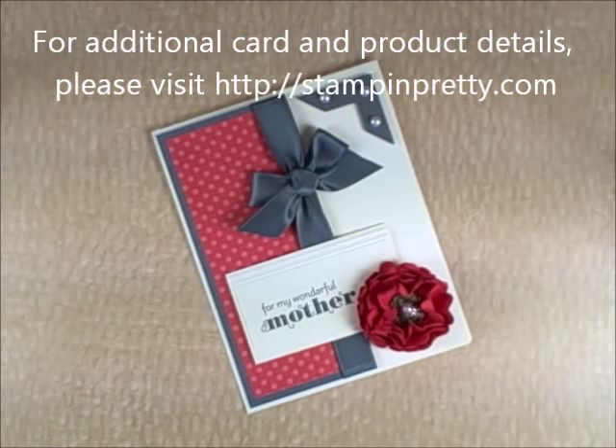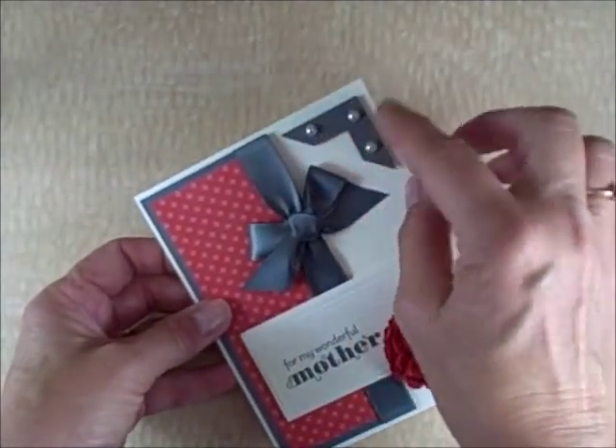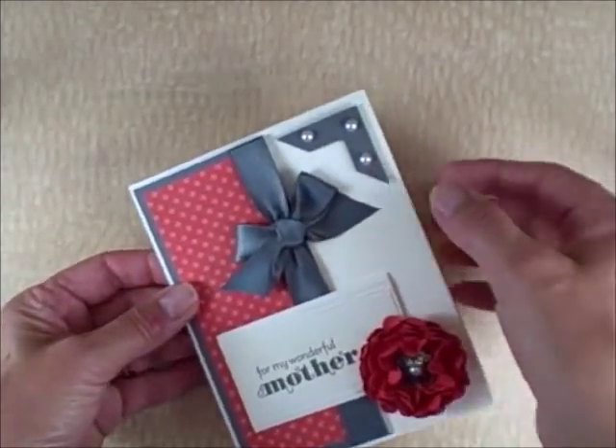Welcome to my One Minute to Wow video tutorial. This is Mary Fish with Stampin' Pretty. I'm an independent Stampin' Up! demonstrator and I wanted to show you how simple it is to create your own photo corners punch.